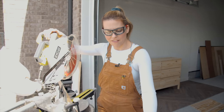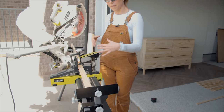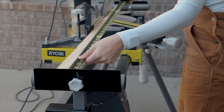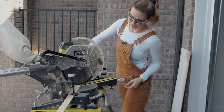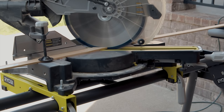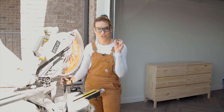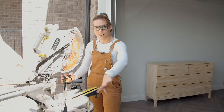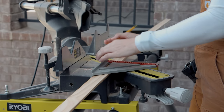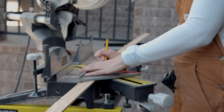With my miter saw I have a stand that makes it really easy to adjust where I'm cutting, so I was able to just measure one time, set up exactly where I want to cut, and then knock all these out. The next pieces I need are a lot shorter for the side trim, so my guardrail isn't going to work, but I can use the ruler on the miter saw and line it up to cut all these pieces to eight and three-quarters inches.